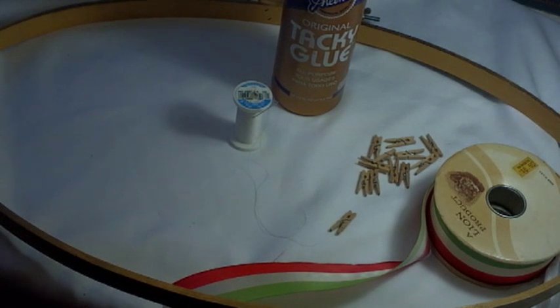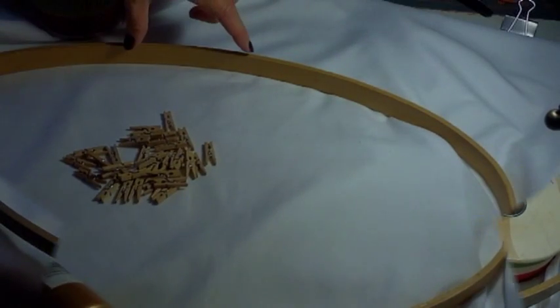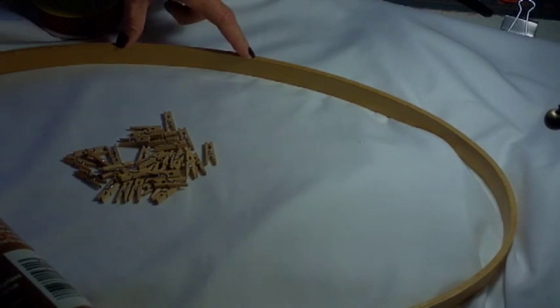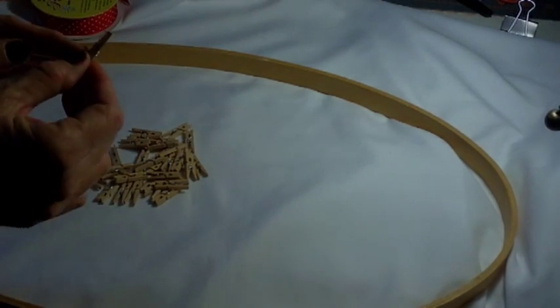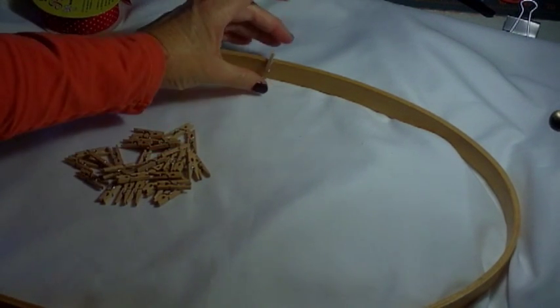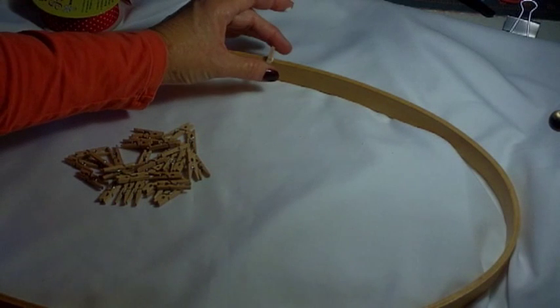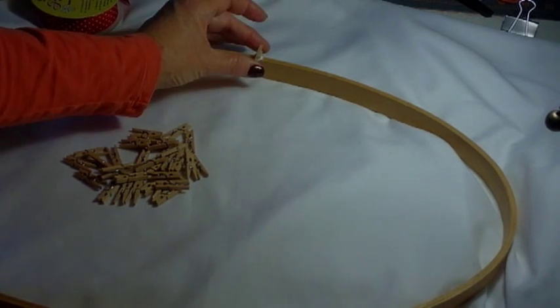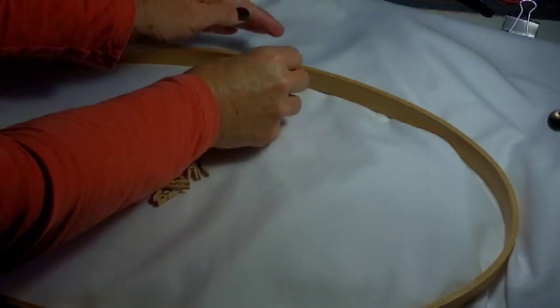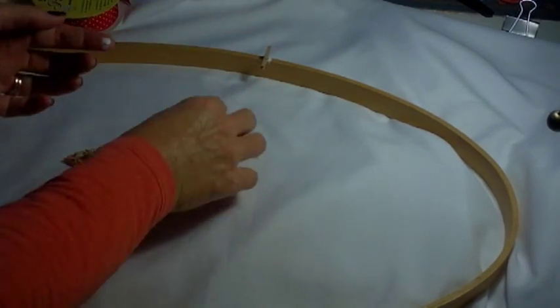I left mine plain because I like the photos and the Christmas cards to be the focal point. What I'm going to do is leave about three inches at the top empty, and then glue the clothespins every two inches from that three-inch point, gluing one in and one out. You can use a glue gun too if you'd like.